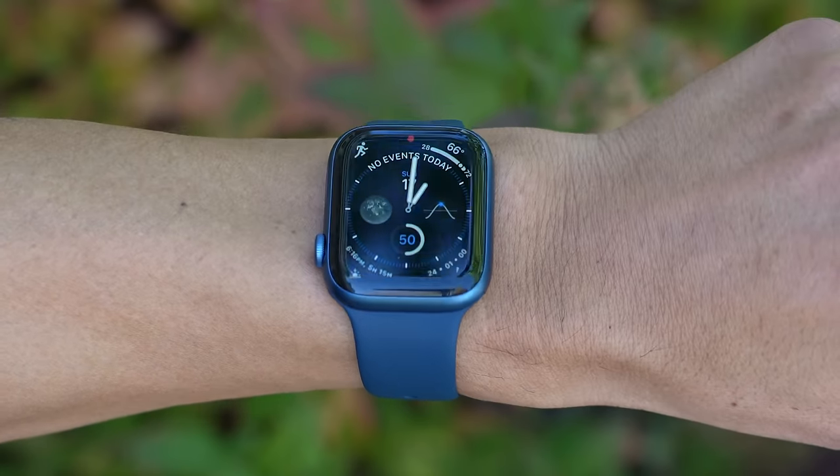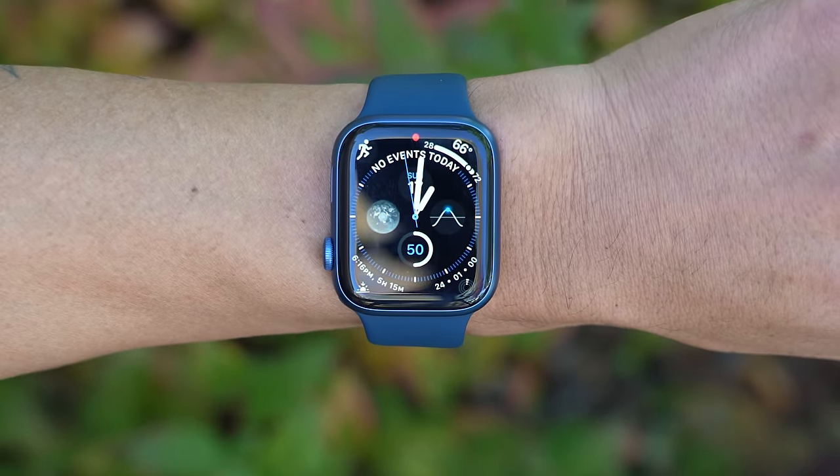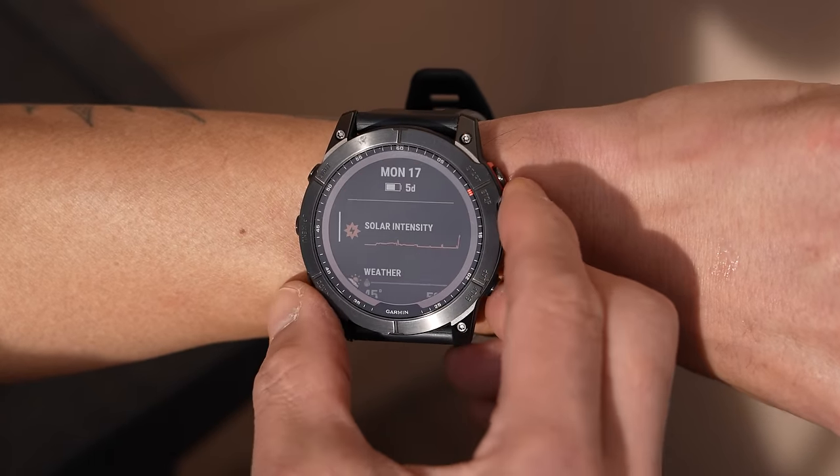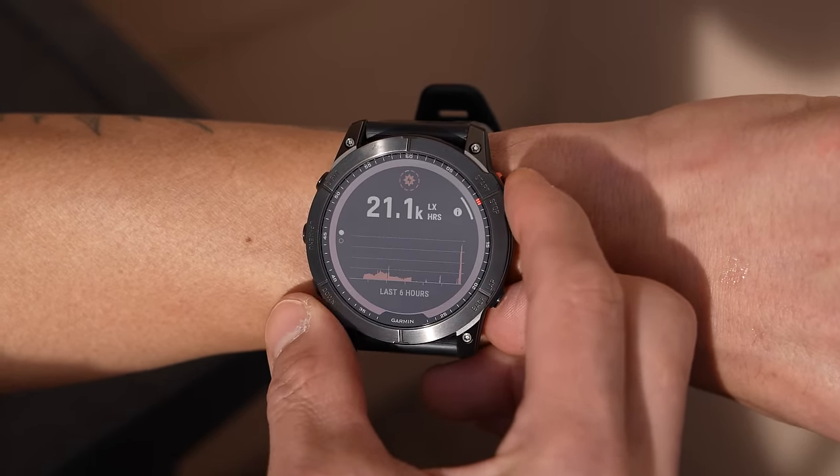Just like the Fenix 6 vs Series 6 video from last year, this can be thought of as an unfair comparison where each watch is focused on doing a particular thing very well. The Apple Watch Series 7 excels as a smartwatch and great companion to your iPhone. The Garmin Fenix 7 and Epix excel as outdoor-focused sport watches with incredible battery life and durability. There's overlap in core features, but they diverge quite a bit on the smartwatch and sports/fitness ends. The aim of this video is to go over all those differences to help you decide which one is right for you.